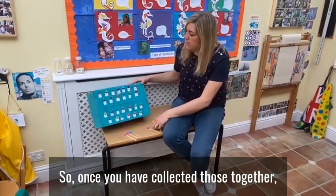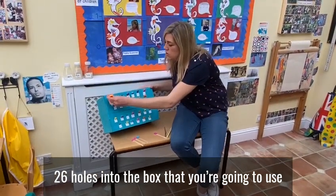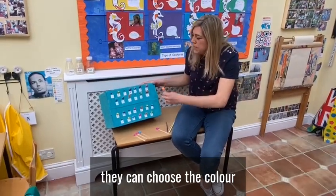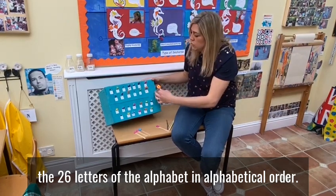So once you've collected those together, you want to make sure that you punch 26 holes into the box that you're going to use so that these will fit in later. Then have fun and get your child to paint the box themselves — they can choose the colour. Then you'll need to slip the 26 letters of the alphabet in alphabetical order.